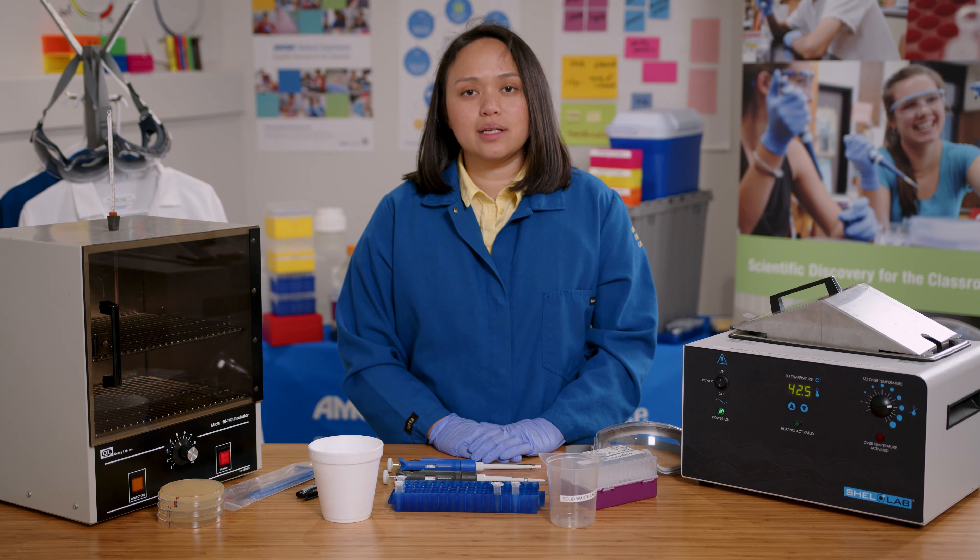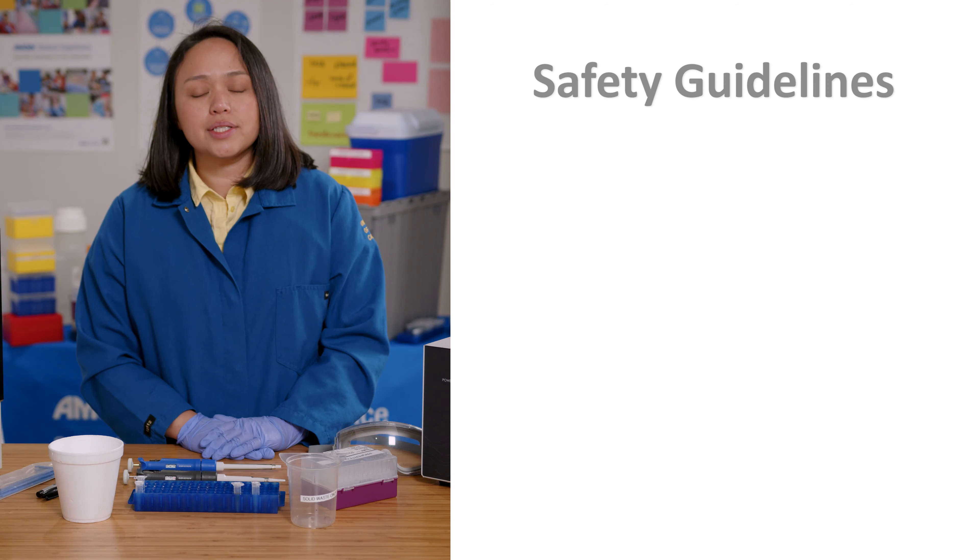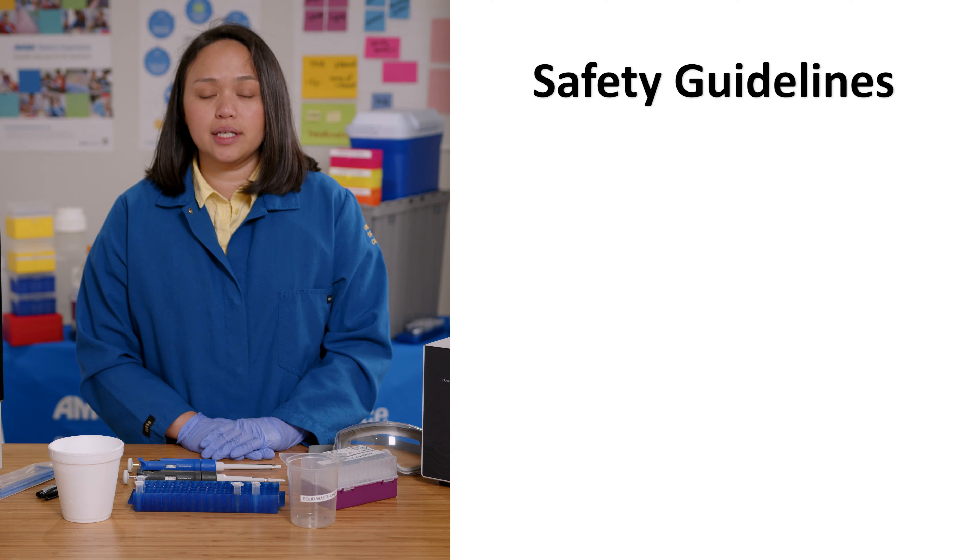It is important to use aseptic technique whenever working with bacteria to prevent contamination. The bacteria in the ABE labs are not pathogenic — they've been specifically engineered to be safely used in the classroom — but it is still important to follow all safety guidelines.